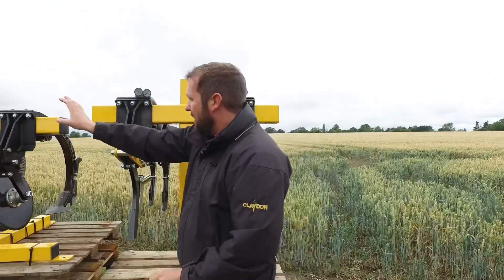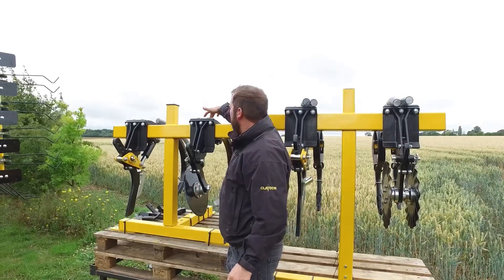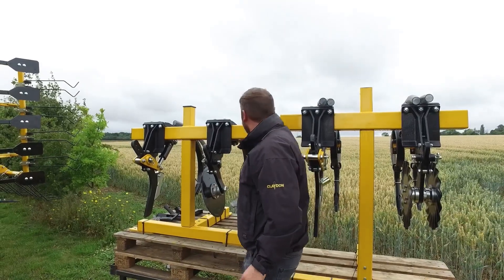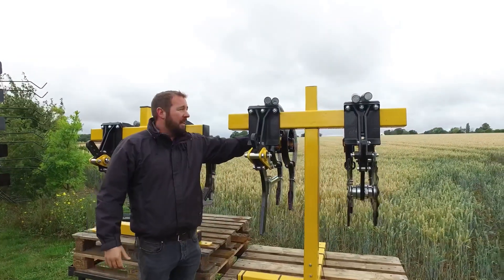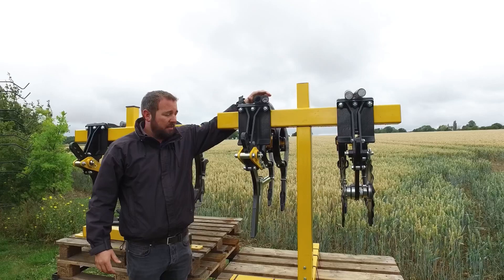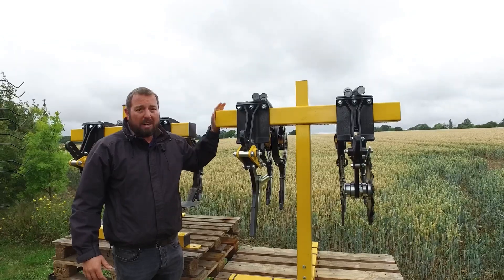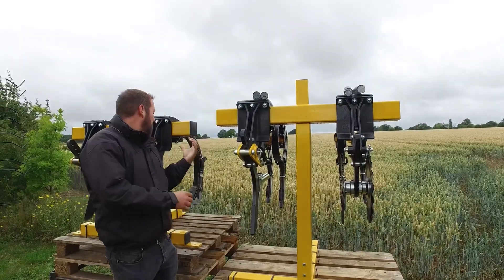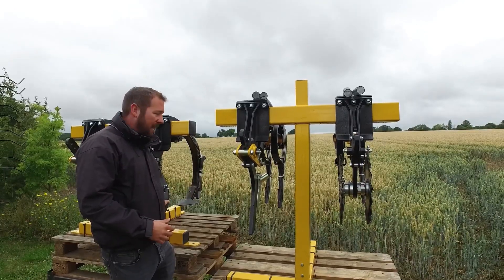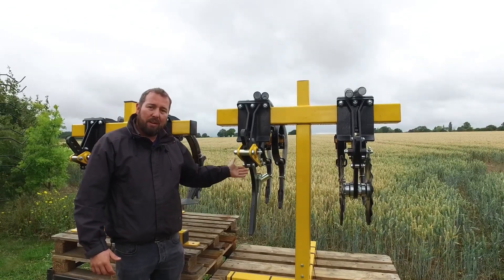To change from the A-blade on the rear and the C-tine, there's a U-bolt and a singular bolt at the front. Uncouple the pipe, undo those bolts, slide this out, and then you can slide in this arrangement into the coupling at the back and attach with three bolts and reattach your seed and fertiliser pipes. So it really couldn't be simpler to change a standard mounted or trailed hybrid drill from being our standard leading tine setup with the A-blade to being lower disturbance using the A-blades, or alternatively twin tine putting it in a traditional line finish.